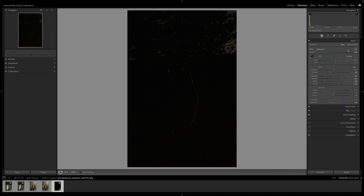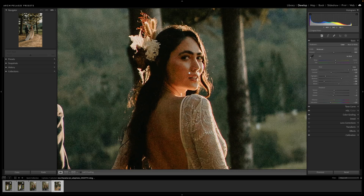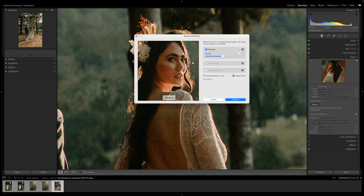Lastly, let's take this very underexposed image and bring it back up. Once I zoom in here, I know what I'm going to see — a lot of noise. In the past, the noise reduction tools could only really do so much, but not Denoise.